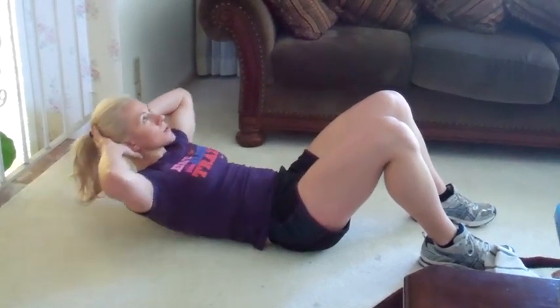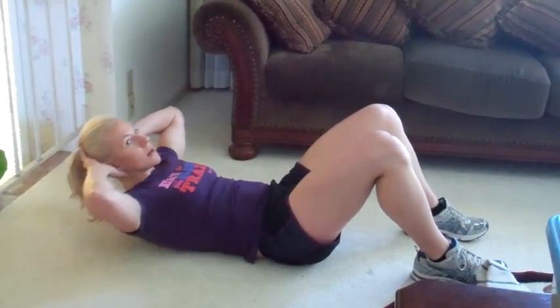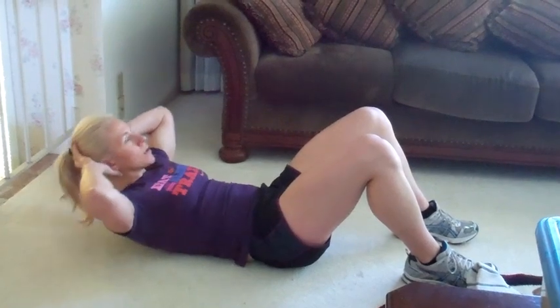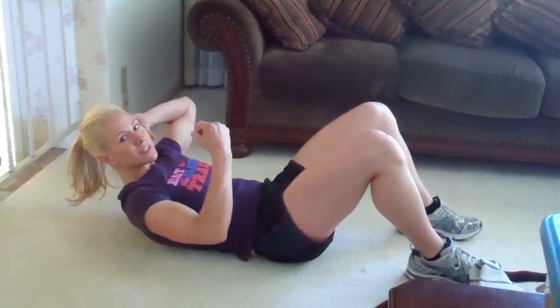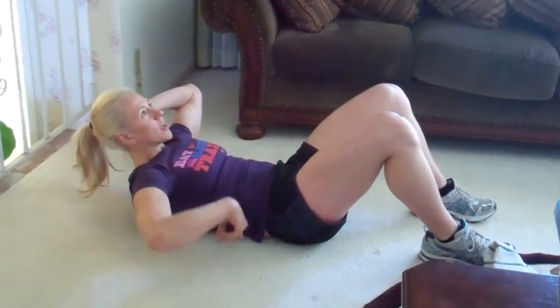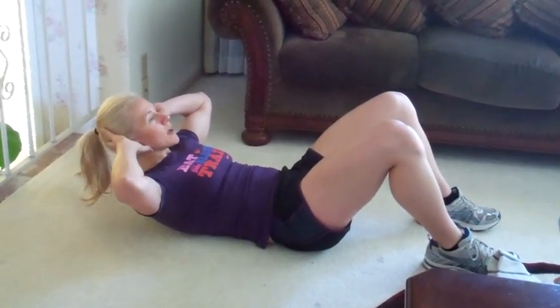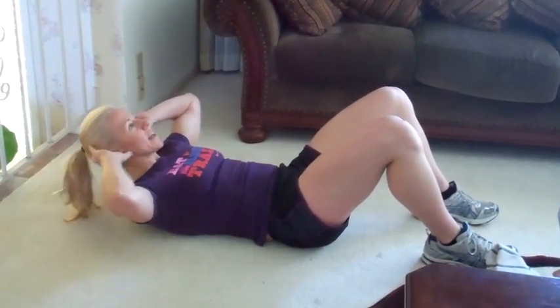One, two — nice and tight — five more. Now hold it up, two, three, just hold it, squeeze tighter, nice and strong. Keep your lower back on the floor. Five more seconds — lift a little higher, shoulders up. Five, six, seven, eight — pulse again.